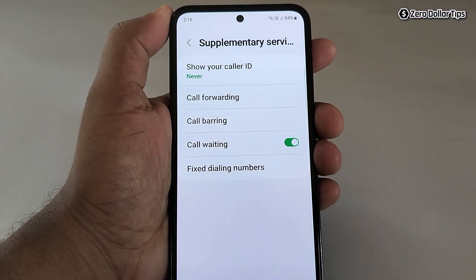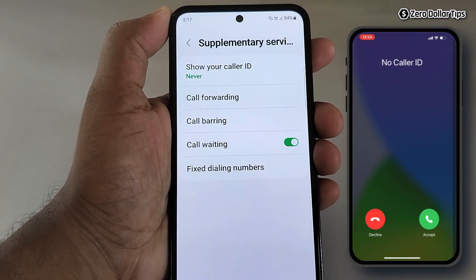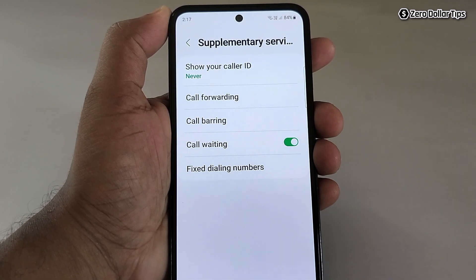Once you set your caller ID to Never, whenever you call someone they won't be able to see your phone number, and their phone screen will say 'No Caller ID.' That's it — this is how you can call someone without showing your number on Samsung Galaxy M35.